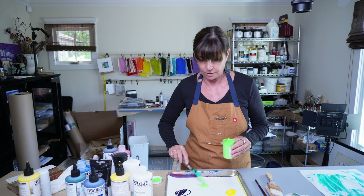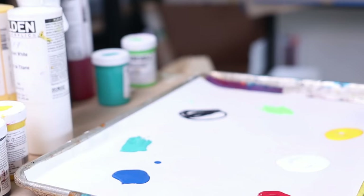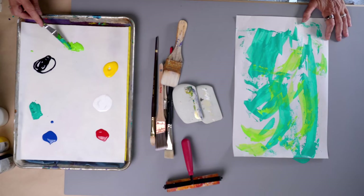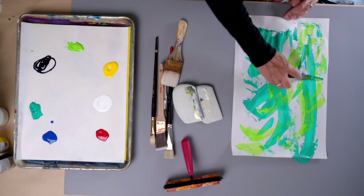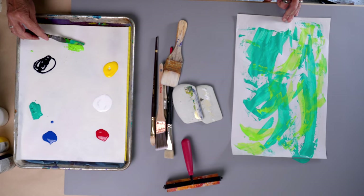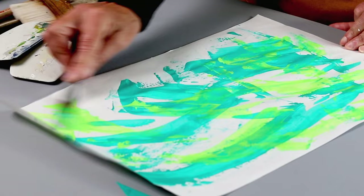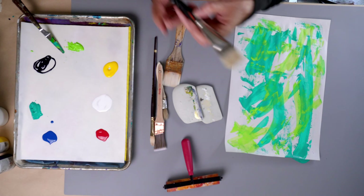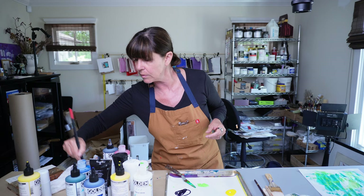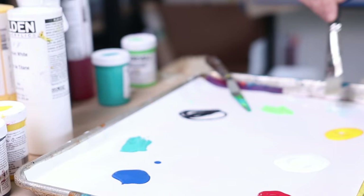A question that I get frequently is why I paint paper — like, why don't you paint a painting? And those questions are actually the reason why I paint paper. When I paint paper, it feels like possibility to me, or freedom, or mystery even — getting out of my head and allowing my creative nature just to come out organically.